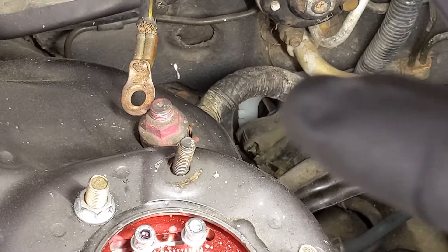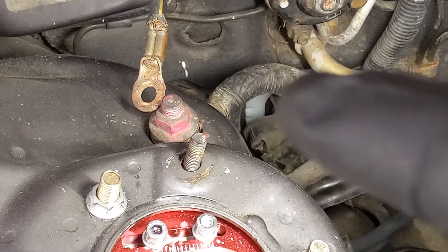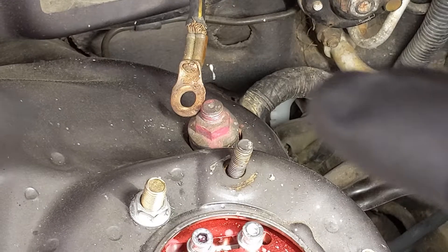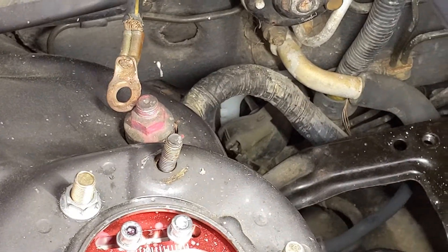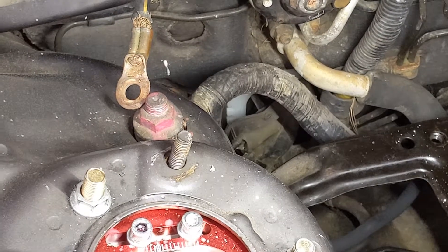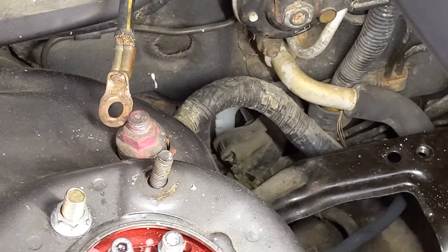Right there — that white plastic is actually the edge of a rubber cap, and that little shiny silver piece sticking out of it is my screwdriver. I just pushed it through from the inside of the car out to the engine bay, and that's where we're gonna pass our 12-volt power wire through.